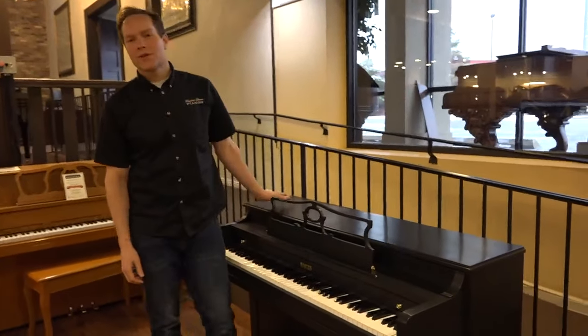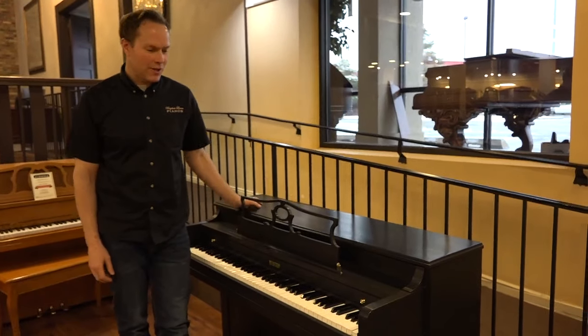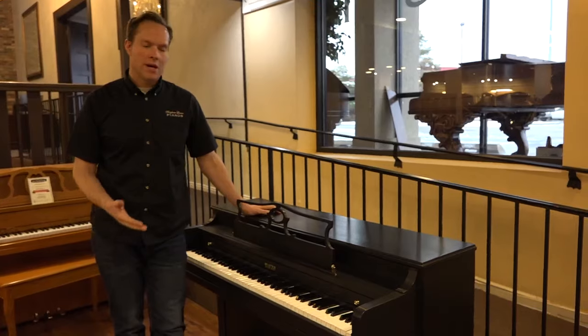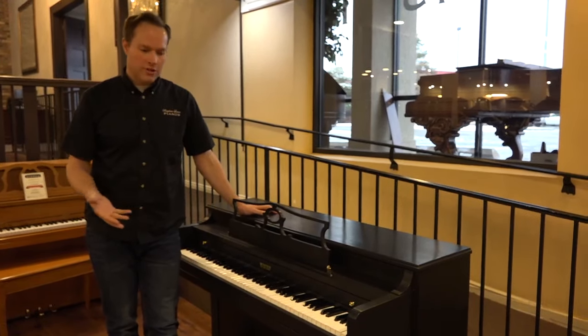I'm Brigham Larson with Brigham Larson Pianos, and this piano just came out. It was just tuned yesterday as I make this video. And we did a complete refurbishing on this piano, which I'll show you what that means, what that entails. And of course we've refinished it as well.